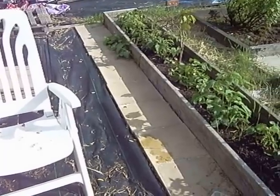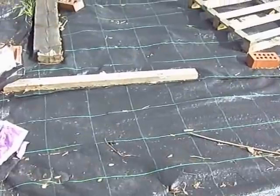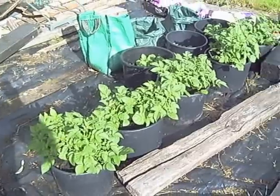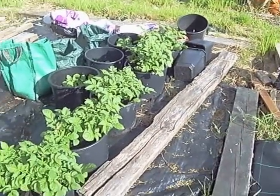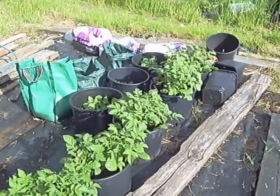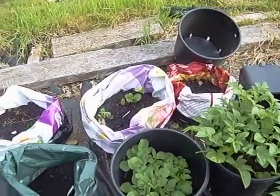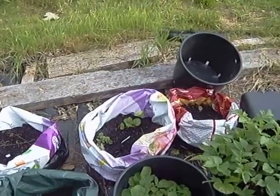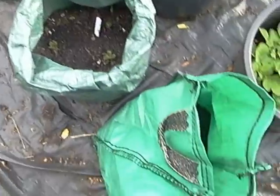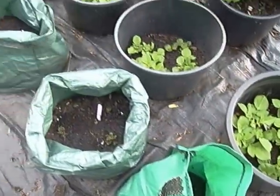This year I'm growing everything in buckets and bags. The five on the front are Bambino first earlies, the three at the back are Pendle Javelin which are also first earlies coming up nicely. The four buckets at the back are Mary's Rose, which is a second early. And then in these three bags - things are just coming through - this is the Colleen, which was put in later than Jack's so it's not surprising they're taking a bit longer.